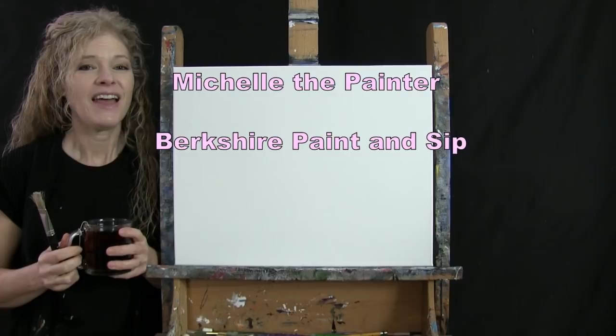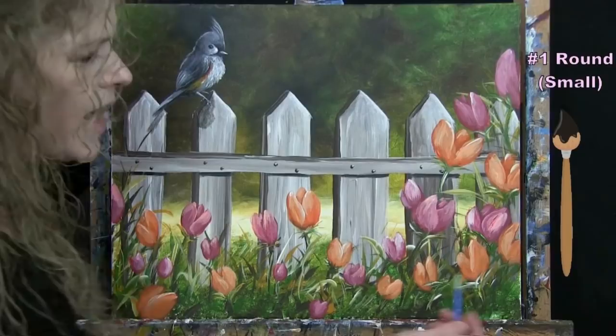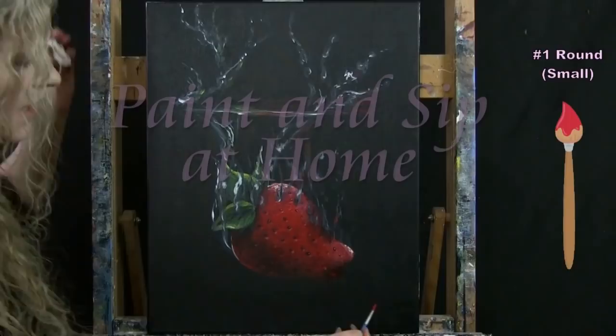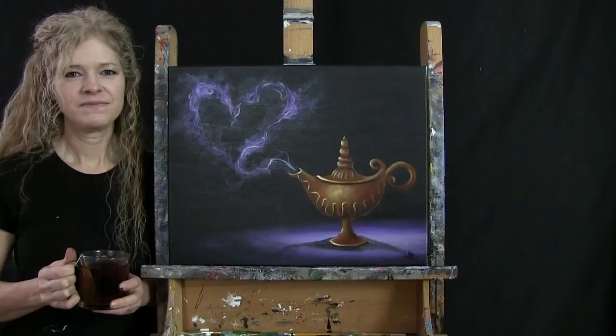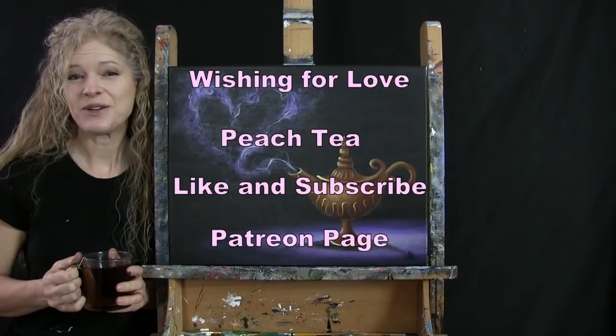Hi there, I'm Michelle the painter from Berkshire Paint and Sip, and this is Paint and Sip at Home. Today I'm going to be painting "Wishing for Love" and sipping on some peach tea. If you enjoy this process, I hope you like and subscribe to my channel and check out my Patreon page where you'll find additional painting perks.